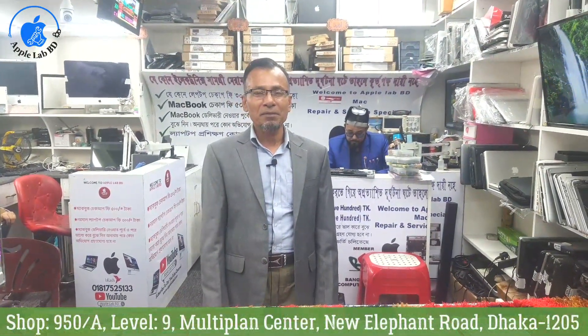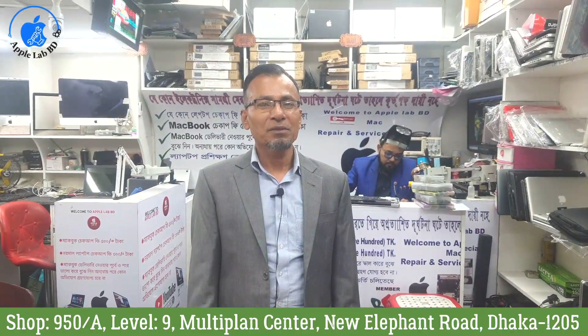Hello viewers, As-salamu alaikum. I am the FLAV video in the first place of your family. I am going to ask you about 9 videos. Let's see how big the video is.